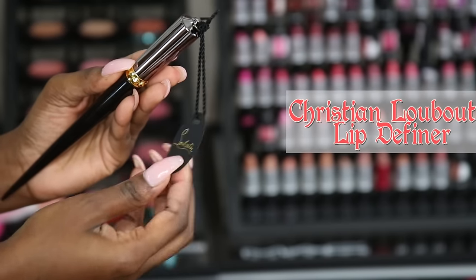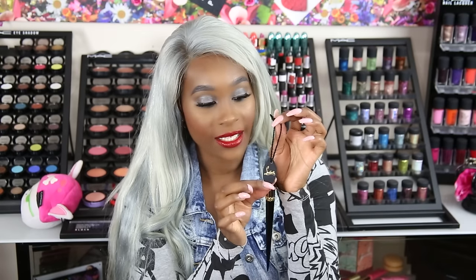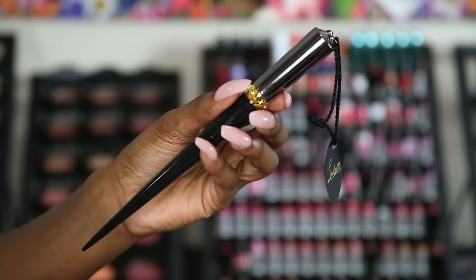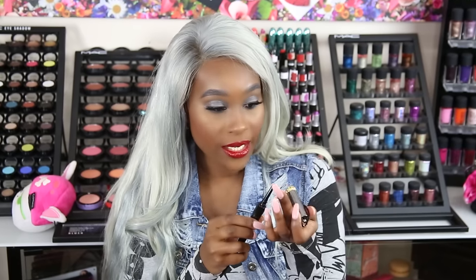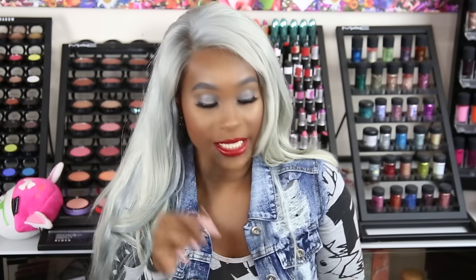Here is the Lip Definder — I just love the packaging on these, they're so cute. It has a little rope, a little tag, the Louboutin tag. It has a black shiny look with a gunmetal type of finish at the top and some gold. To take it off, you have to spin it off because each time you're taking it out, it's actually sharpening your product. You can't just push it up — when you turn it, it pushes the product up and sharpens it. So that's pretty interesting — we'll see how that works out.